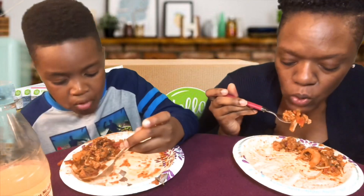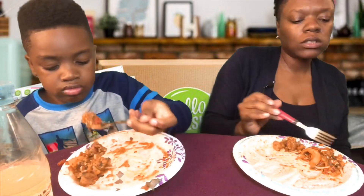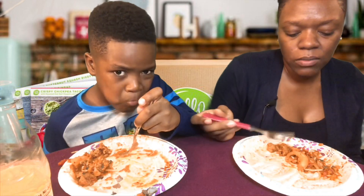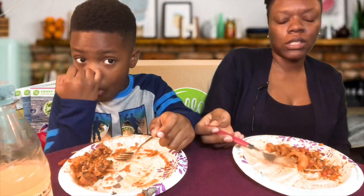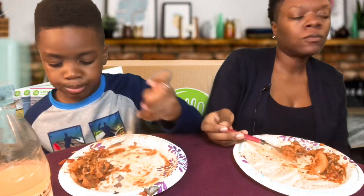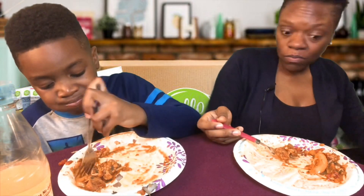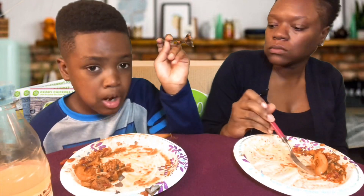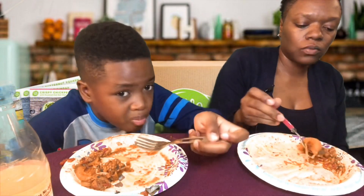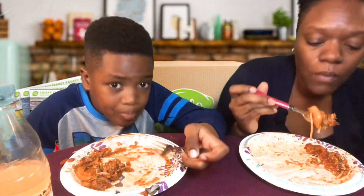So the Hello Fresh recipe uses sweet Italian sausage. It's really simple — you cut up a pepper, onions, and some parsley, cook the peppers and onions with Tuscan seasoning, then add the sausage. That's why it's called Tuscan sausage spaghetti. It's the only spaghetti I would really eat besides my mom's. Hello Fresh is good, it's just not the best.